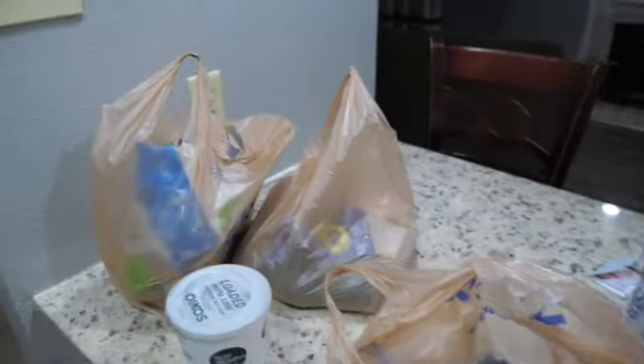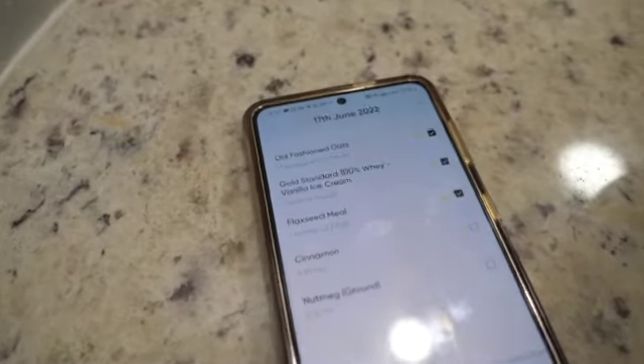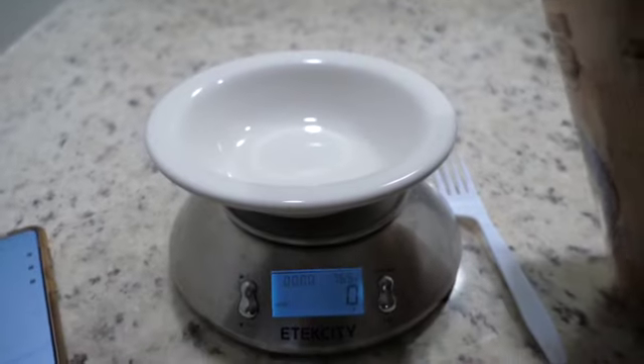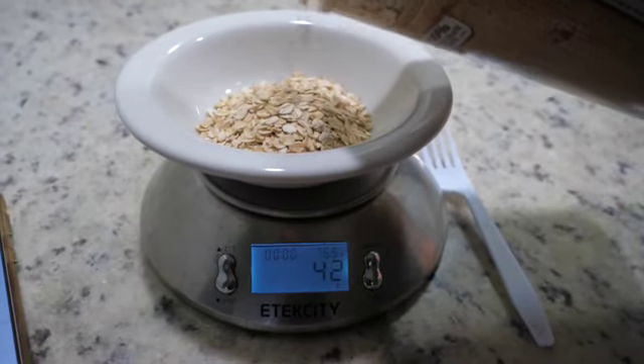Now we're headed to the grocery store and I kind of go crazy. Now I'm unloading the groceries into the fridge. So we have a fridge, a microwave, a cooktop and an oven. I'm so excited. Now I'll be making some oats — I have one and a half, so that's 60 grams of oats. I love oats. 60 grams is so much — I'm used to only having like 20 or 40.